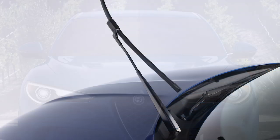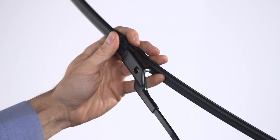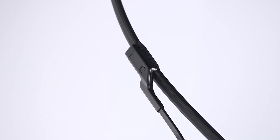To remove a windshield wiper blade, press the release button on the blade and lift it up to remove it from the arm. Position the replacement wiper blade above the arm and insert it into the housing until it snaps into place.